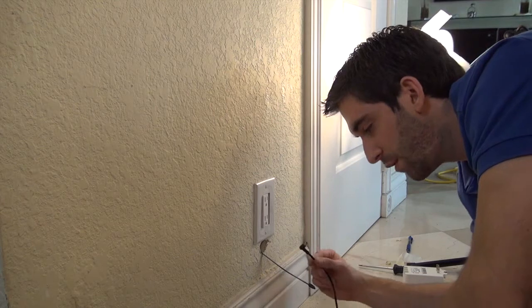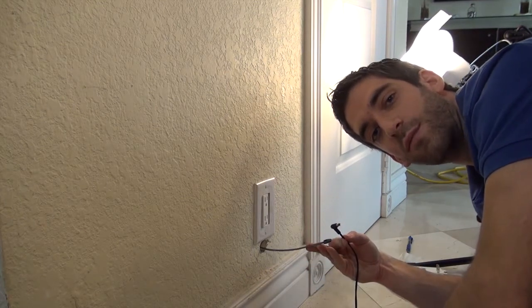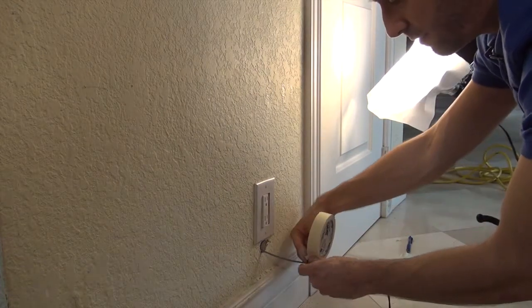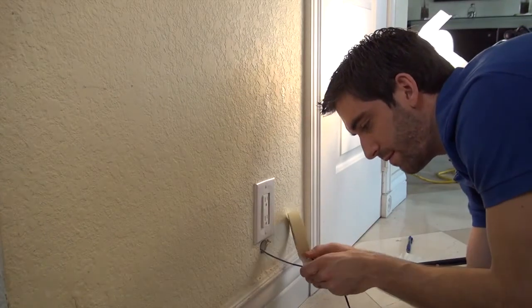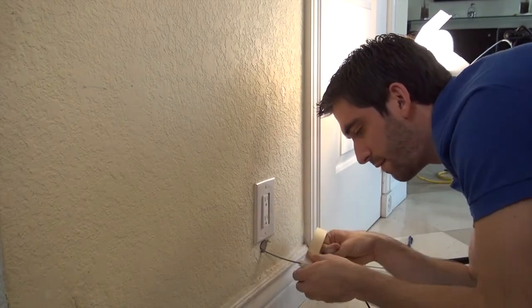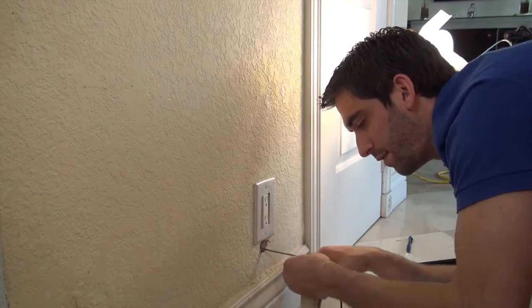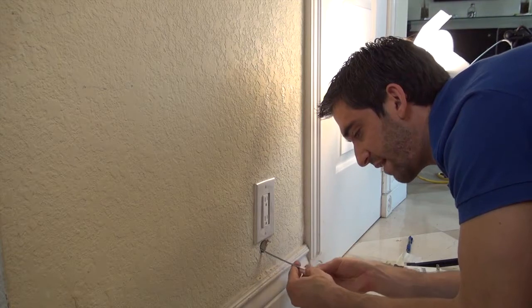Now that we've got it, we're going to attach our DC connector to the snake with some masking tape.